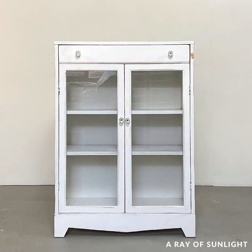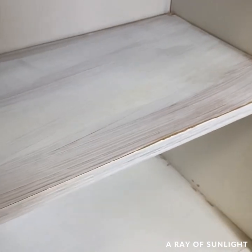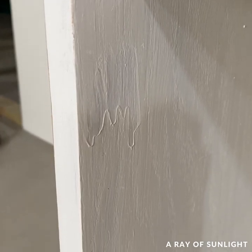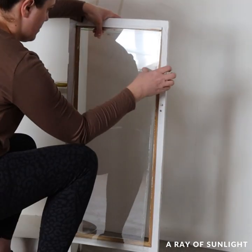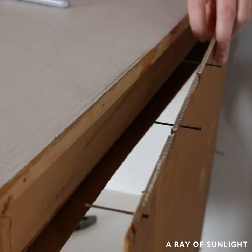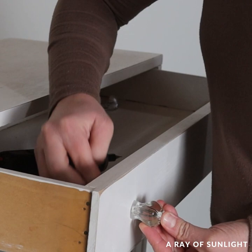I love this makeover. This cabinet was at the thrift store for $25, but the paint job just wasn't up to my liking. So we took it all apart, but the drawer was sticking.